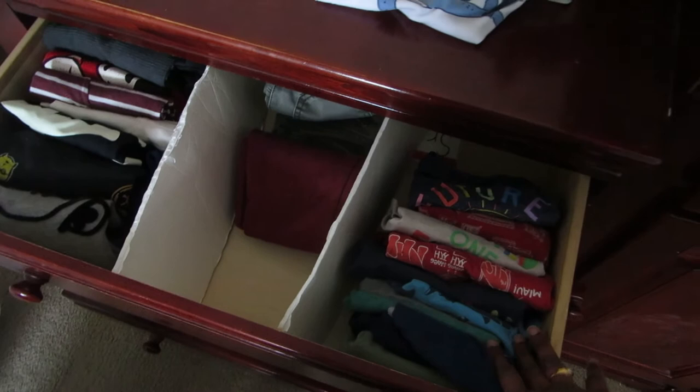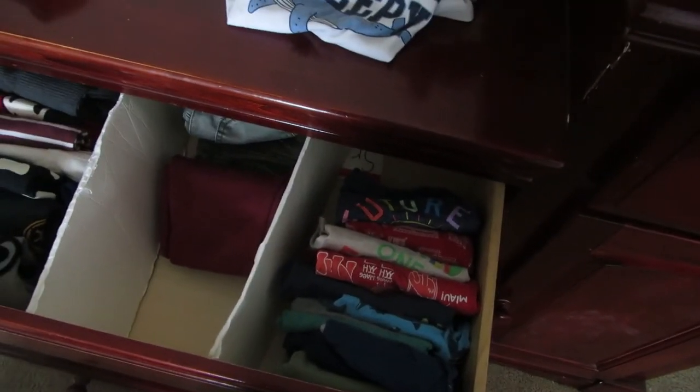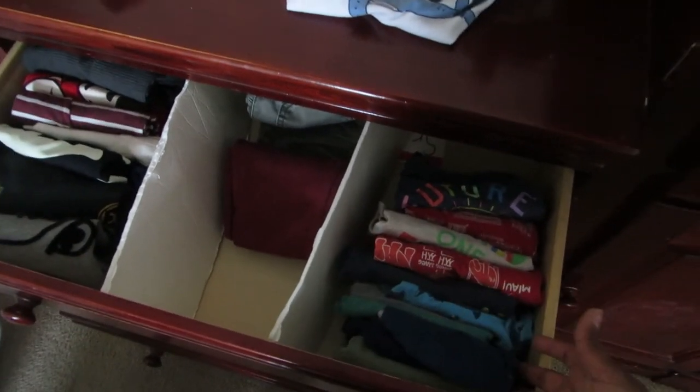For pajamas, what we do is use old t-shirts and pants as pajamas instead of buying new ones. Please let me know in the comments below if you do the same!